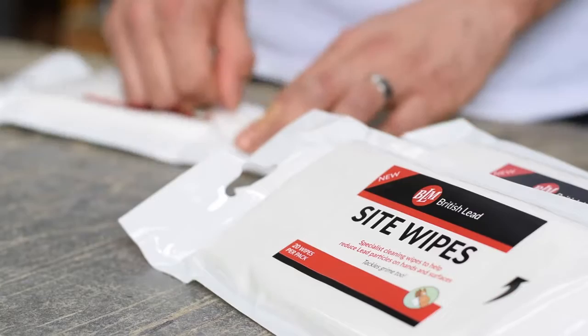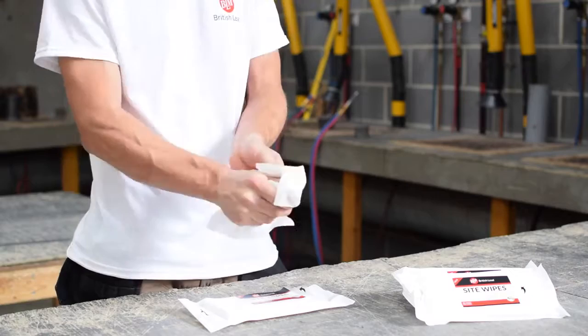Remember that BLM's rolled lead sheet comes with a 50-year warranty when fitted in accordance with the Lead Sheet Association guidelines and BS 6915, for peace of mind.